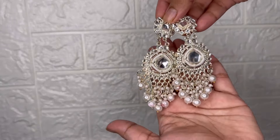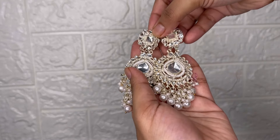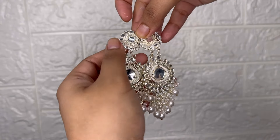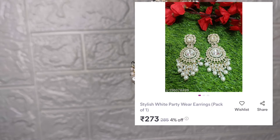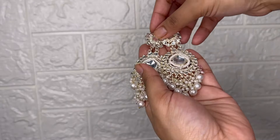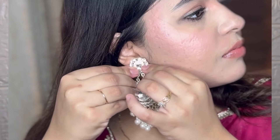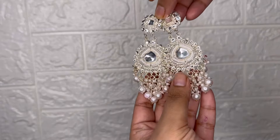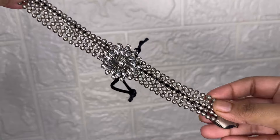Next, guys, this is a festive wear type. I wore this for Navratra — it's that kind of style, but you can wear it for other occasions too. The price is $2.73, and it's very nice. I wore it with a gown and it looked great. It's very affordable and the quality is very good.